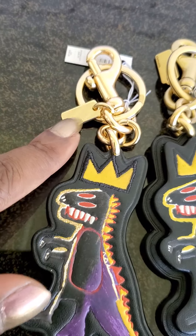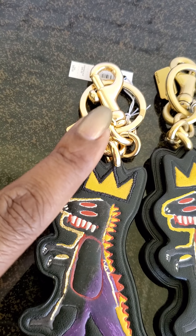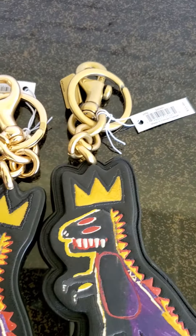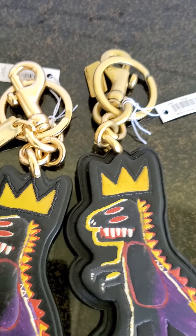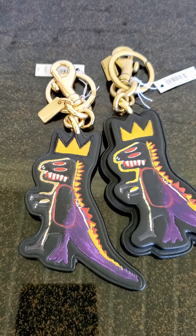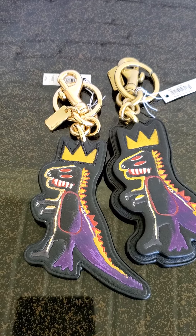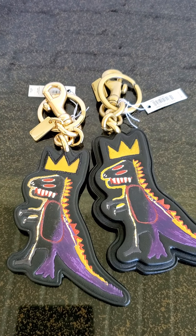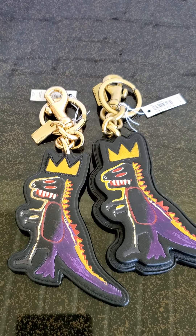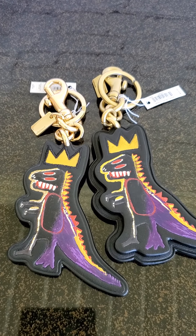The other main difference is the hardware. On the majority of outlet versions they use shiny gold hardware versus the brass that many of us love. I think quality-wise the brass and the gold are the same, but I personally prefer the brass.